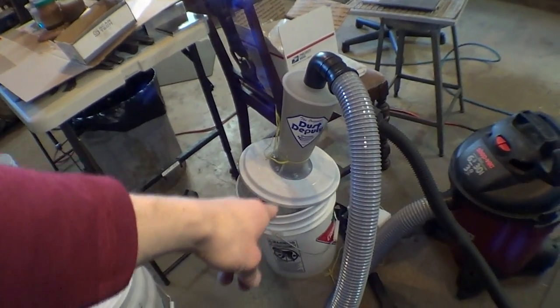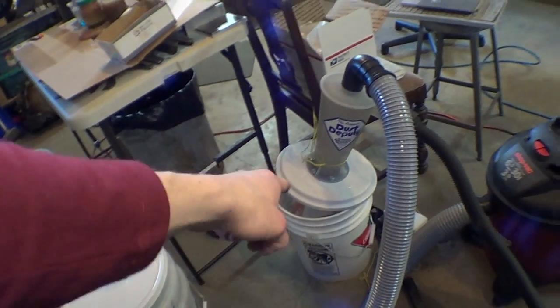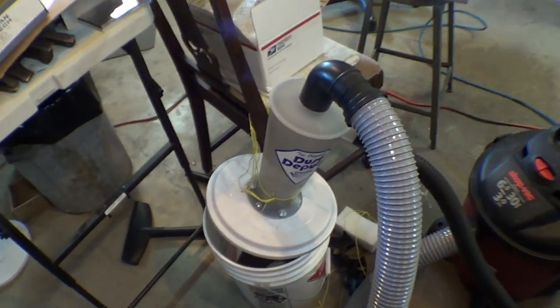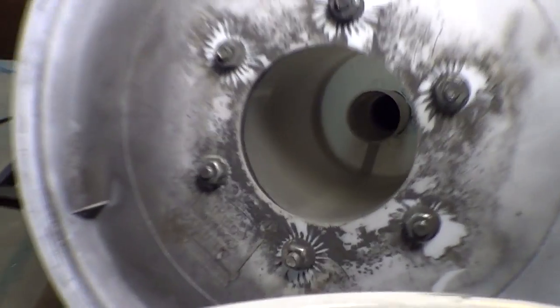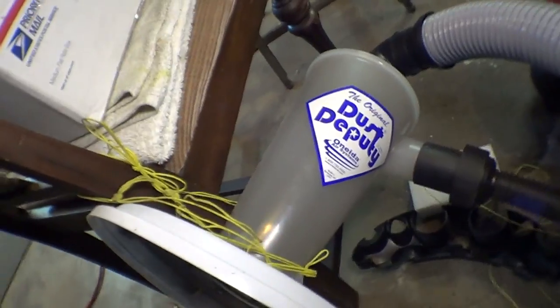It fits on any five-gallon bucket. It came with one, and then I just bought some new ones from Canadian Tire and the lid fits perfect. Let's see inside here — you can see there's a tube and the cyclone action just works really good.